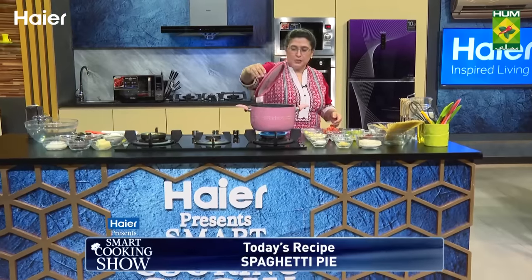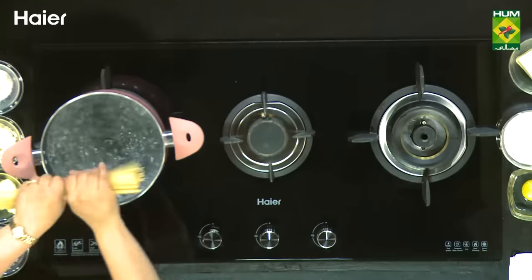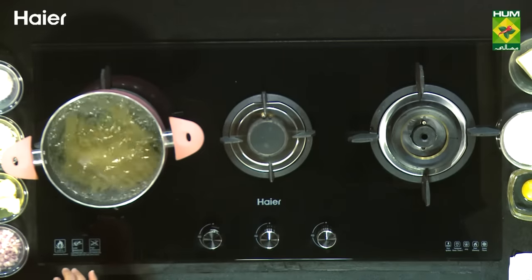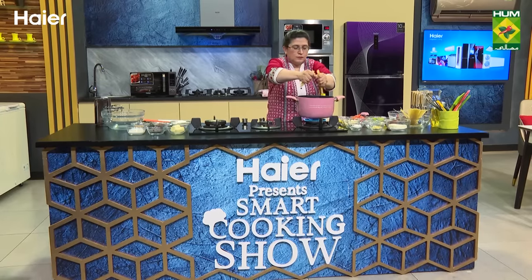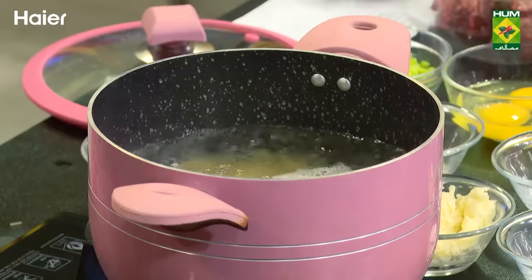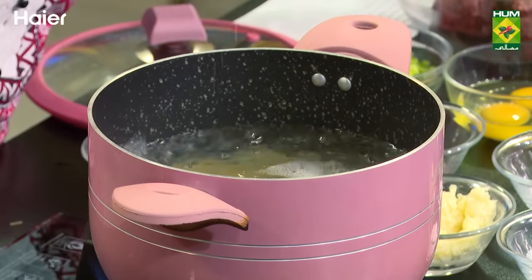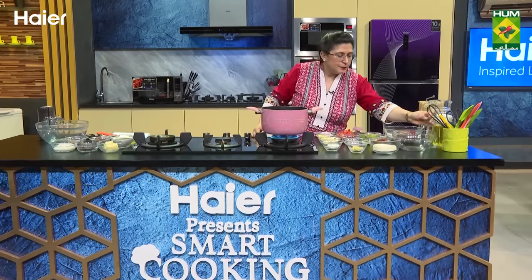Here we will boil the water. First, we will cook spaghetti. We will put it in the pan. We will put some salt in the pan and we will cook it so that it will be done.